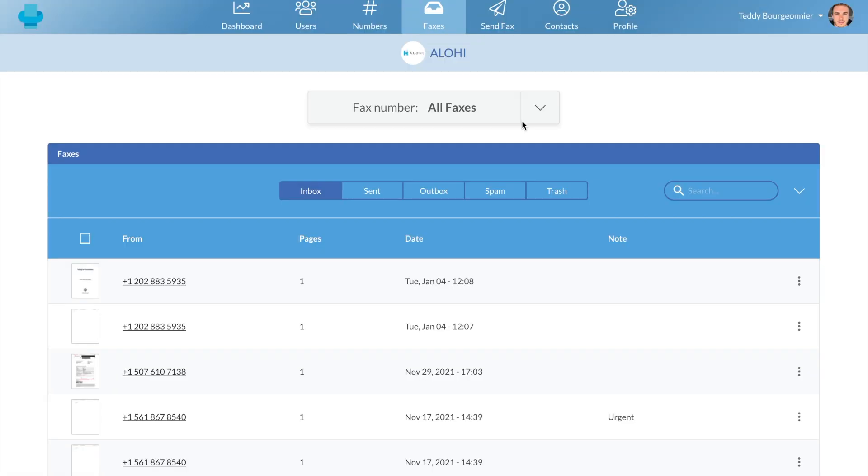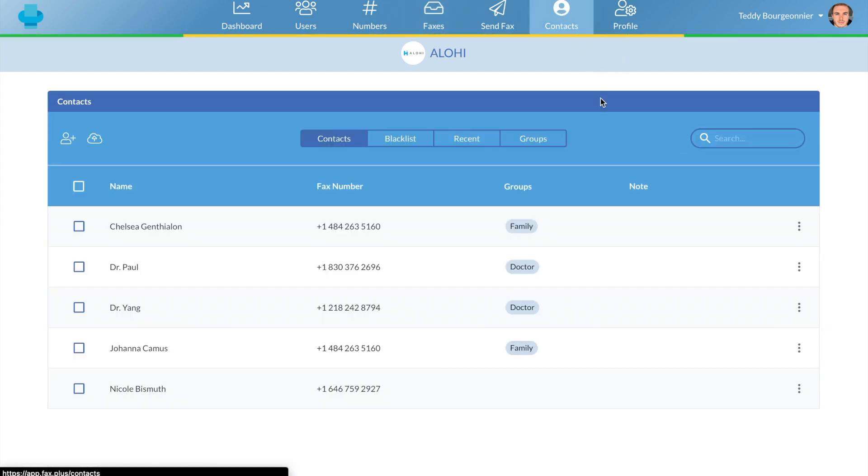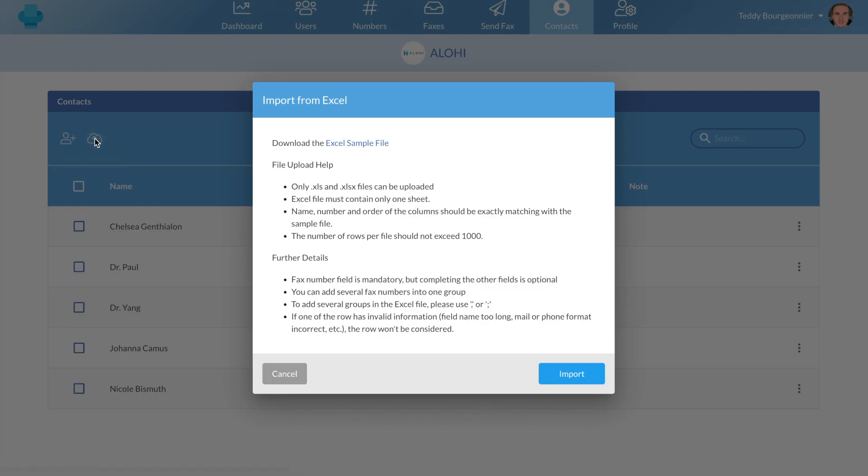For the record, I'm using my Enterprise account, but the process is the same across all of our plans. You will first need to click on your contact tab, and in this window you have access to your existing contacts. You can easily click on this icon to manually add your contacts, but you can also click this icon to import your contacts from an Excel sheet.